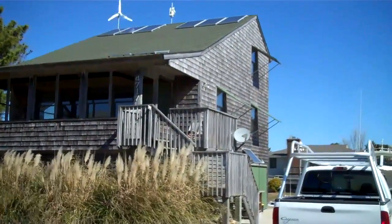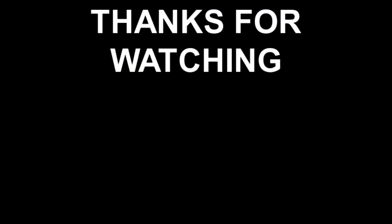All right, well cool. I appreciate you guys coming by and we'll see you next time.